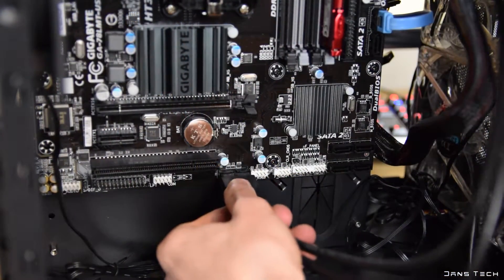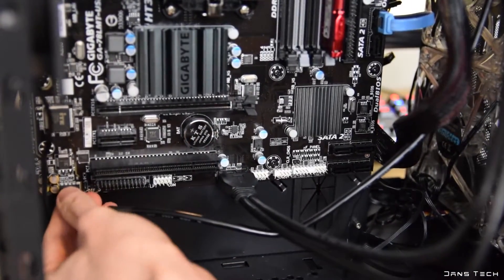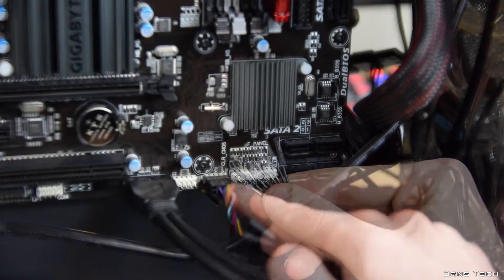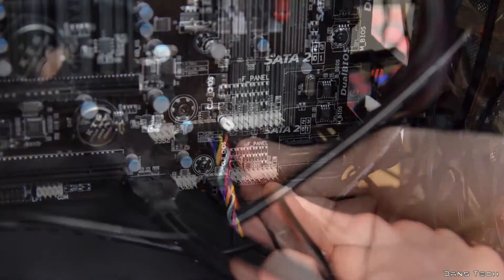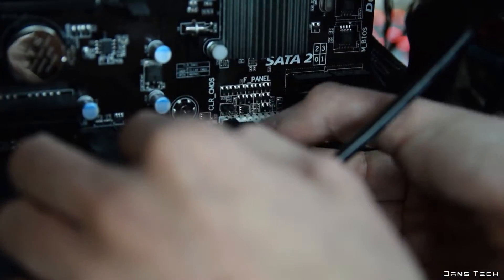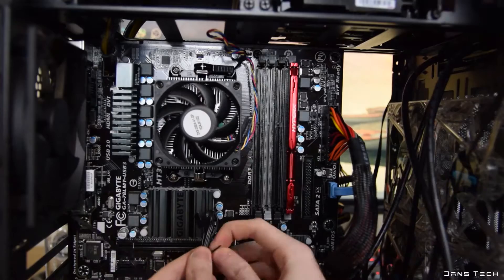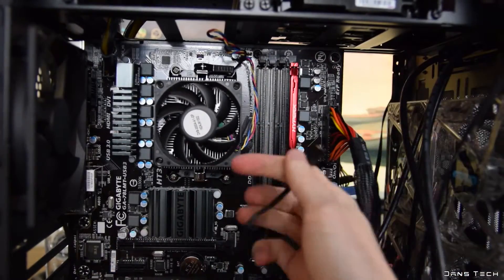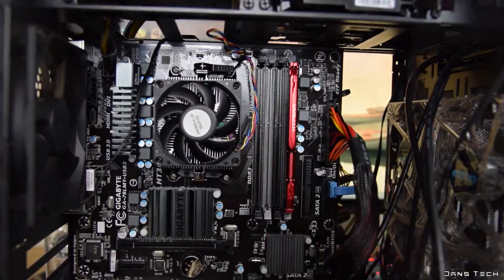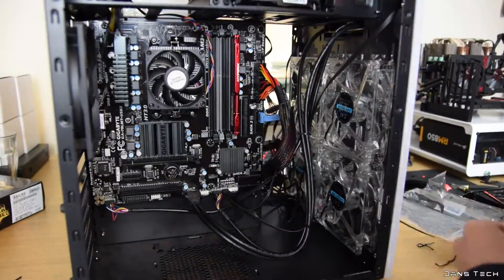Next we're going to install some more cables, including the case's USB 3.0 and 2.0 ports, the audio ports, and smaller cables like the hard drive activity LED, power LED, and power and reset buttons. Locating where all these connect can be a little tricky, so feel free to reference your motherboard's manual — it will go over all internal connectors in detail. These are usually located at the bottom of the motherboard. We also need to connect the exhaust fan, which isn't on the fan controller, to any available 4-pin fan header on the motherboard. At this point, do a little cable management, tying down cables to ensure they don't get caught in any moving fans.